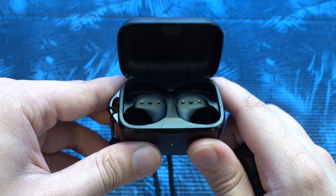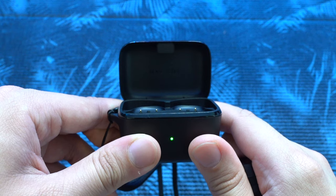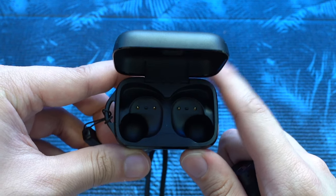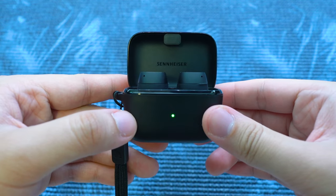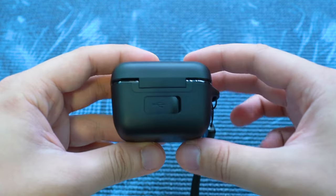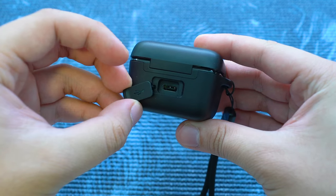Although the case of the Sports True Wireless has a matte finish, I found that in day-to-day use, the case does get a large amount of scuffs and scratches just from my first use, casually leaving it in my bag with a power bank. Therefore I would caution against leaving the earbuds case together with keys or coins if you are concerned about how the earbuds may look with scuffs. In terms of durability, I would say that the earbuds case feels hollow and may not survive well with drops.